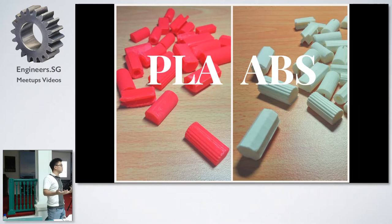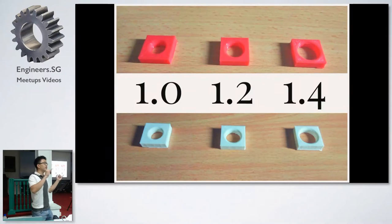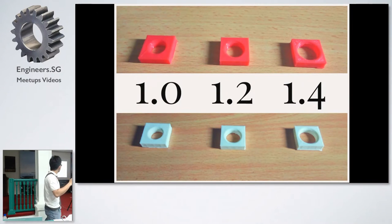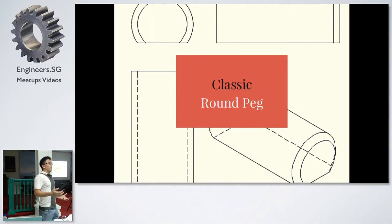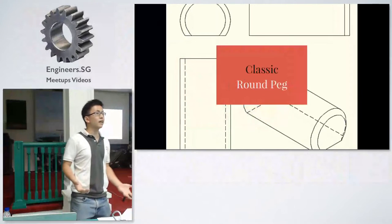I also printed all the pegs in both PLA and ABS to see how the two materials affect the results, and I tried this across three different diameters: one centimeter, 1.2, and 1.4 centimeters.